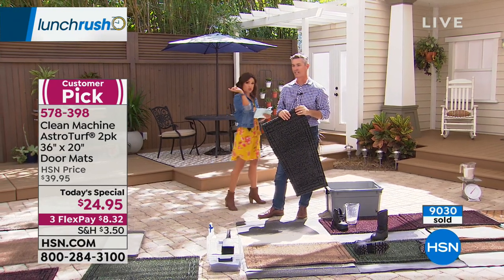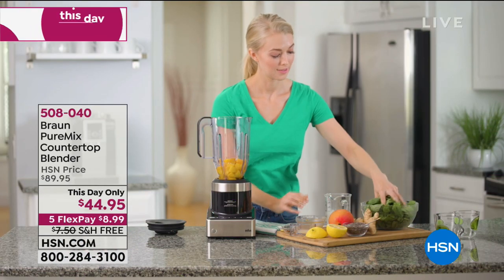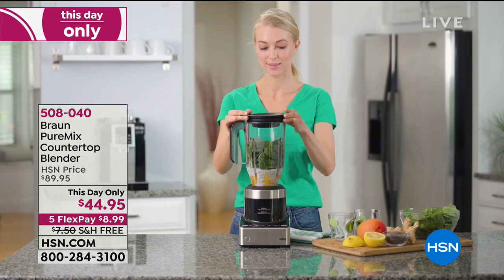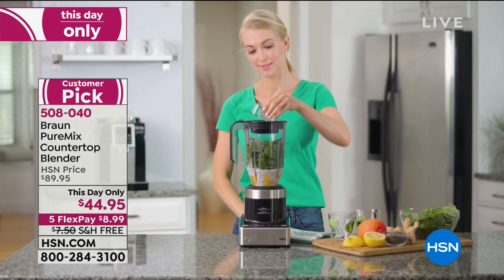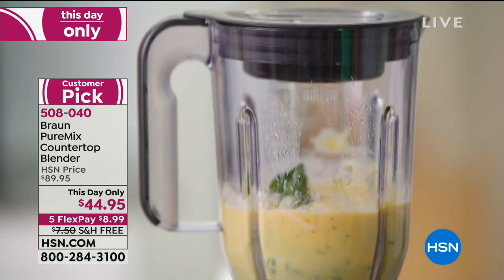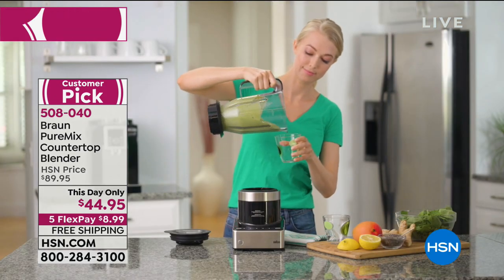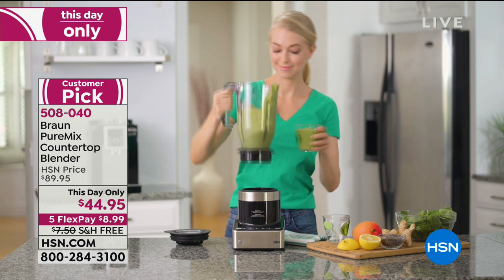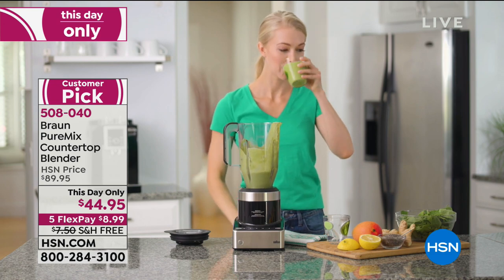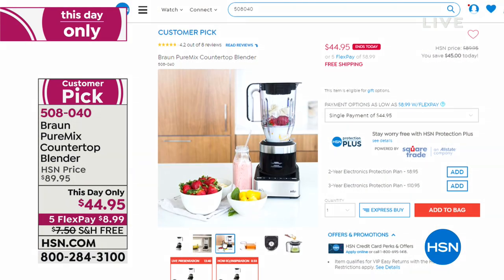Coming up toward the end of the hour in Lunch Rush, we have a this-day-only special: the Braun blender for half off — the lowest price we've ever offered. This one is professional-grade power in a smaller footprint so you can actually leave it out on your counter. It doesn't have a million parts. It has brains — it will actually adjust to what you're blending and blend with more or less power based on what's inside. It has a two-year warranty and is under $45. That's Braun — good German engineering.